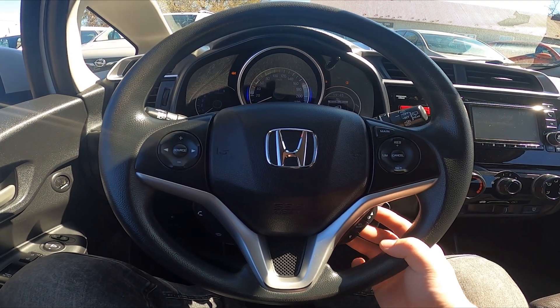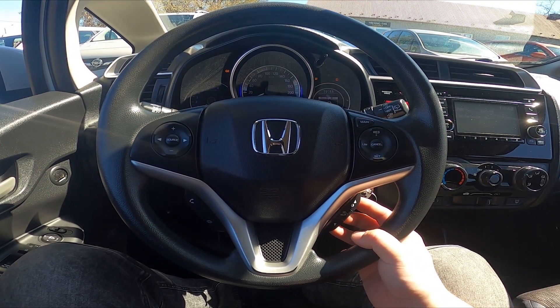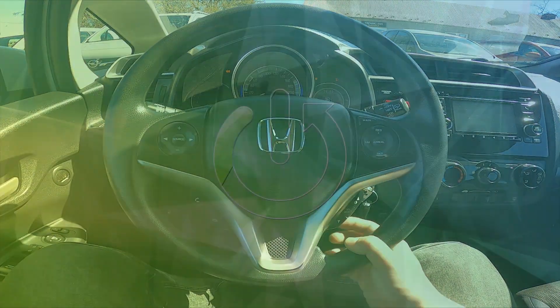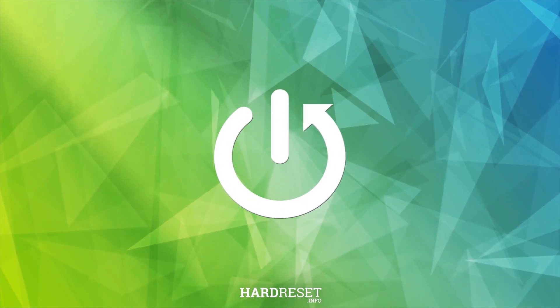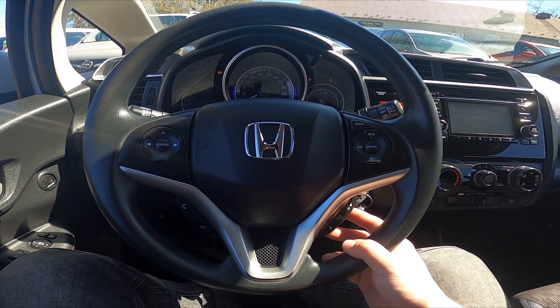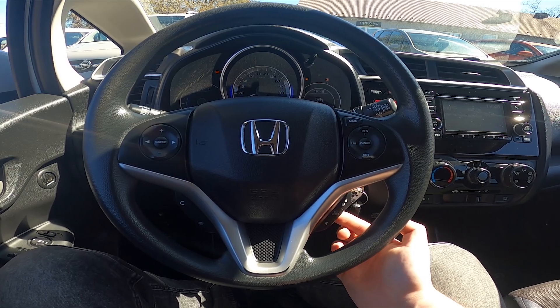In this video I'll show you how to adjust the outside temperature display. Take a look at the instrument cluster display and navigate through using the three buttons on the steering wheel.